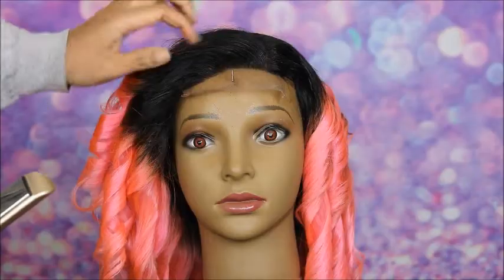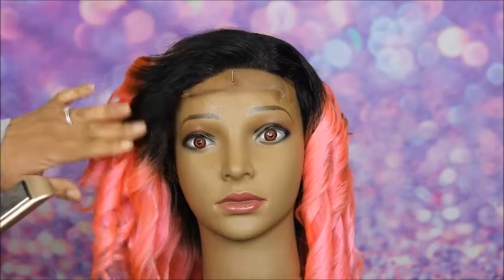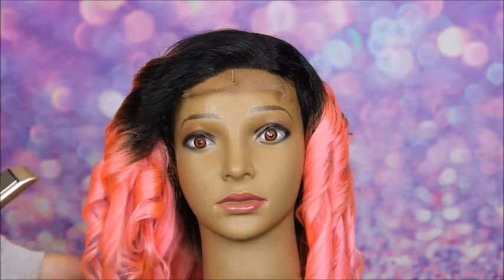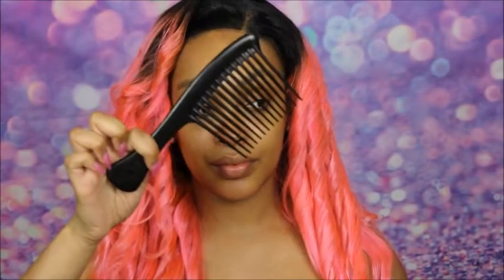It is from Amazon actually, and you can get a discount on this flat iron if you're interested — just check the description box below. I'm all done curling the hair and I've applied the wig the way I usually do with my Got2b Freeze Blasting Spray. I use it for everything when putting on and styling my wigs. So I'm just combing out those curls now.